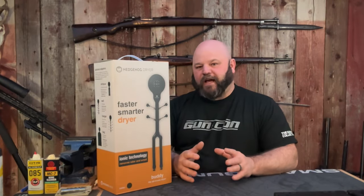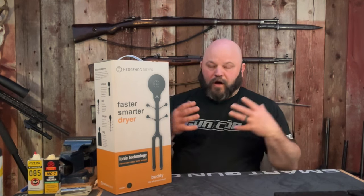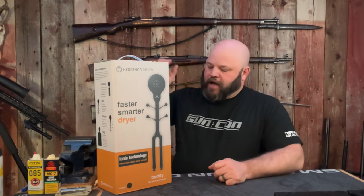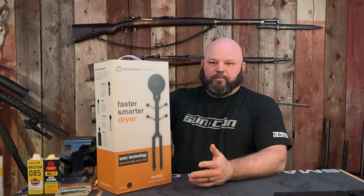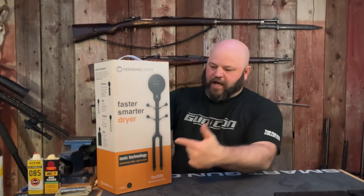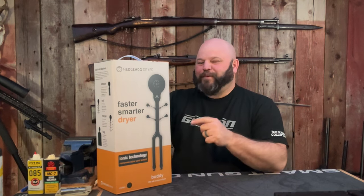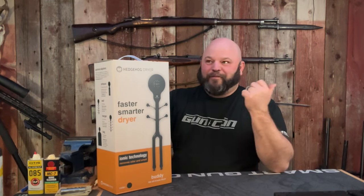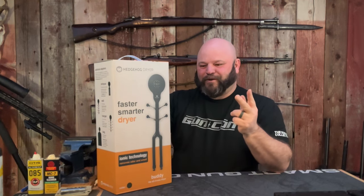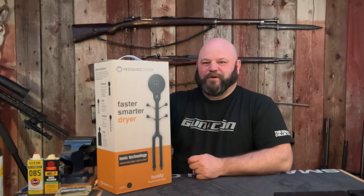I'm pretty excited about that given I have kids in three levels of football. They have shoulder pads and helmets that need to be dried after wet games. They are fishermen. My middle child fell into a frozen pond a couple days ago and this would have been super handy to have on hand. I do have a pair of boots that have been outside all winter — it rained two days ago, it snowed yesterday, and it's cold and windy today. I'm going to bring those inside — that's going to be the first test with this dryer.